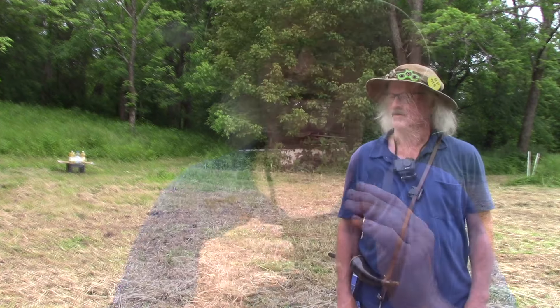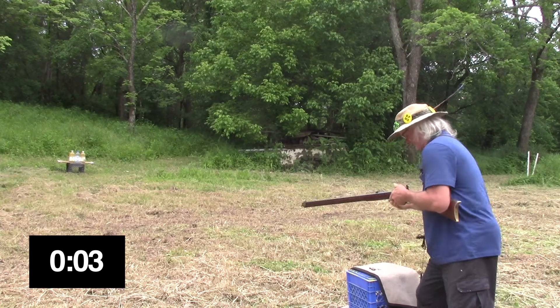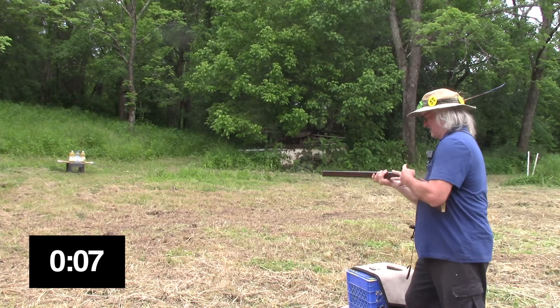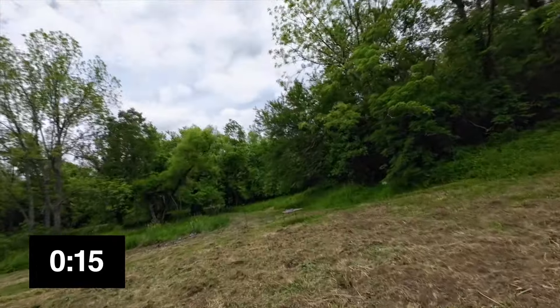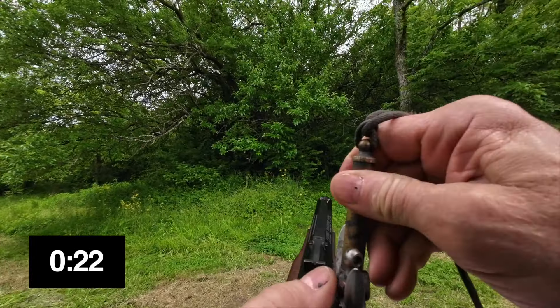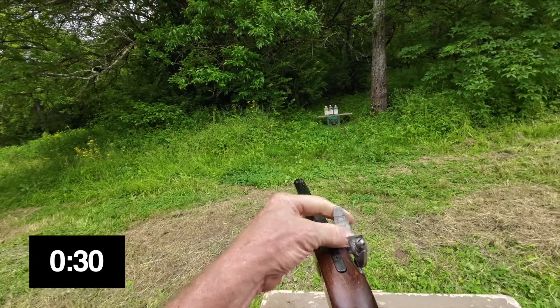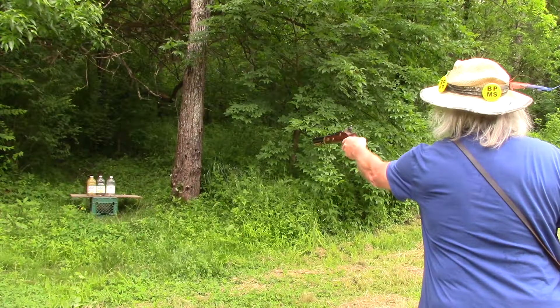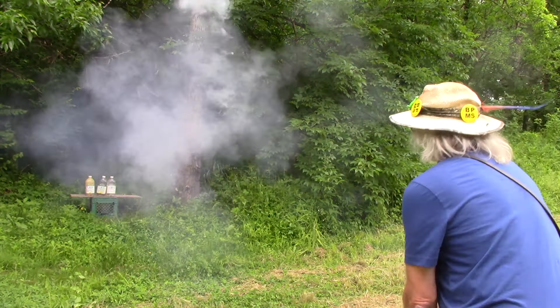Three, two, one — go! Prime it up. Let's get everything down here, let's get it happening. Come on, set that trigger. Gosh, I missed it. Let's get down here, get this one primed up. Come on, baby — can we get one more? I got one! Oh yeah.